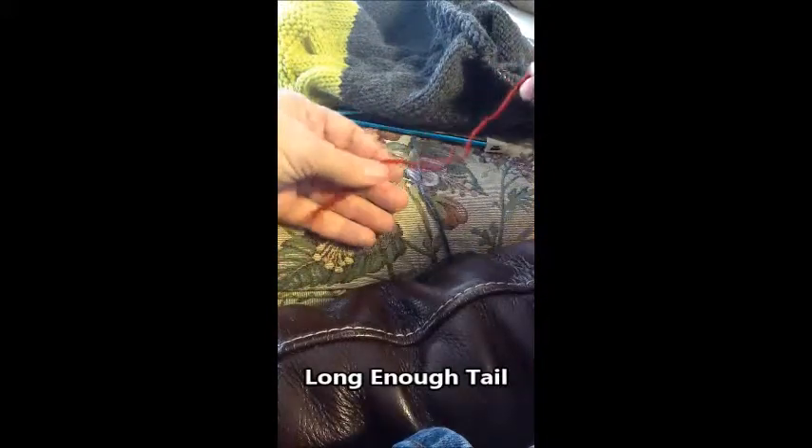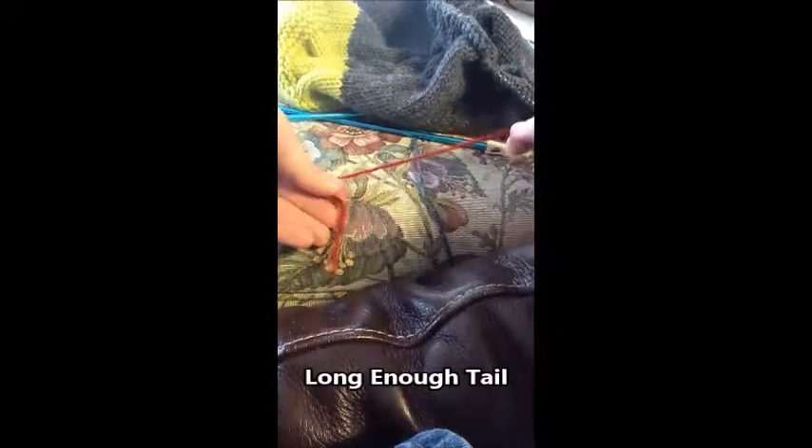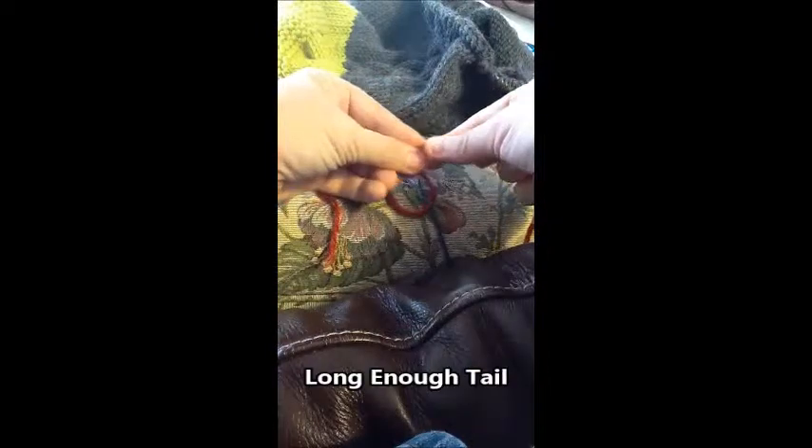To make sure your tail is long enough when doing a long tail cast on, here's a little trick I use. I give myself about six to eight inches of space at the end of my yarn and I pinch the yarn.